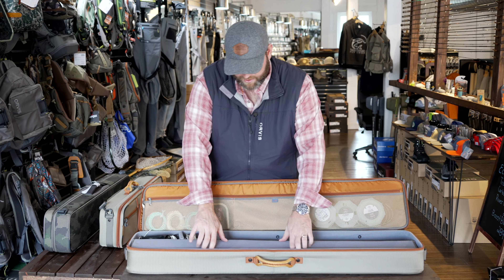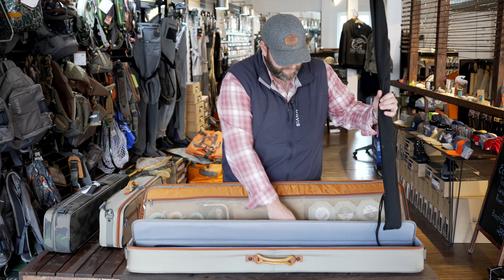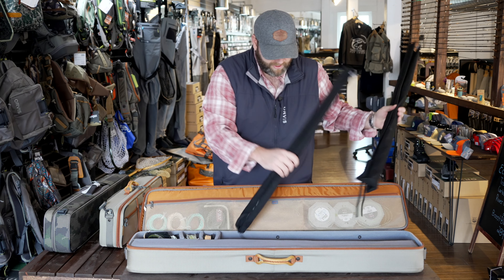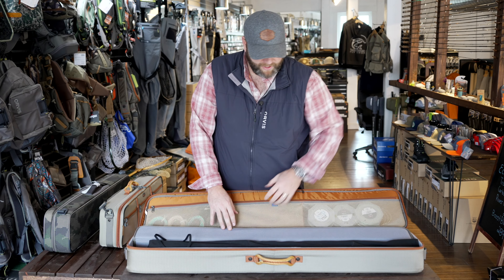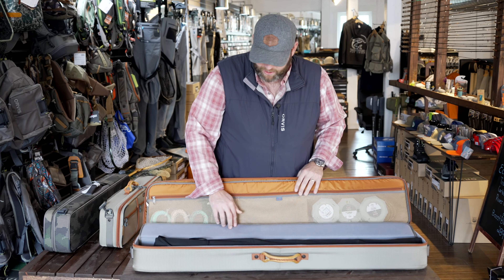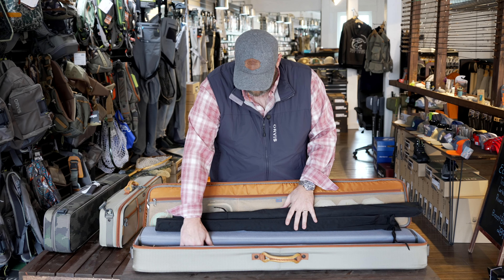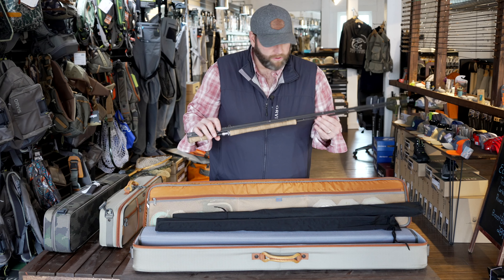And then in here are the big boys. These are a lot longer — even longer than a 10 foot rod. That 12 and a half foot rod compared to the 10 foot shows quite a bit of difference. That's why you need the 45-inch carrier, because these rods take up almost every bit of those 45 inches. I've got a couple of six weight spey rods in here, and then a switch rod — a three weight switch rod.